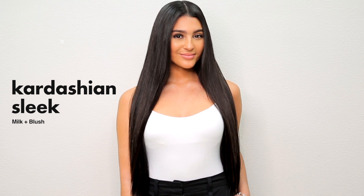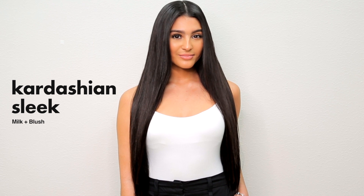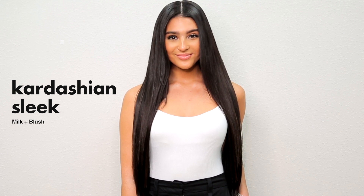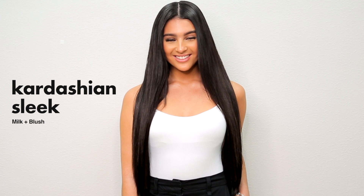Hey guys, welcome back to the Milk and Blush channel. Today we're bringing you another Kardashian tutorial and showing you how to get this super sleek look on our model Layla. We've got so many hacks to share with you guys that will help you to achieve this gorgeous hairstyle, so let's get into it.